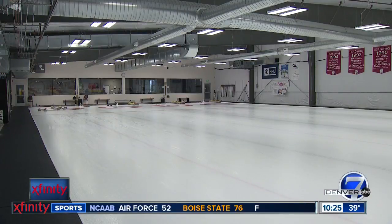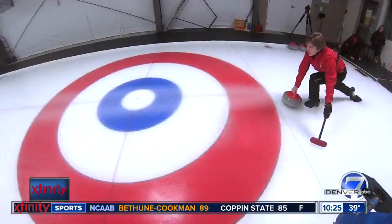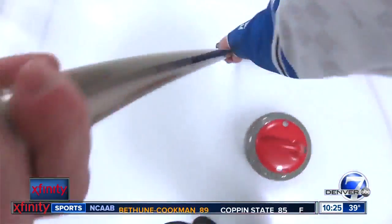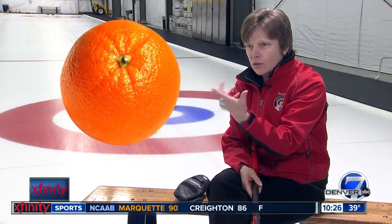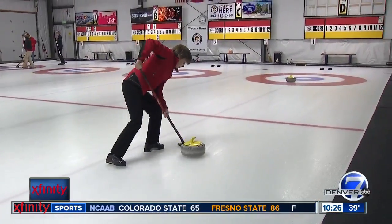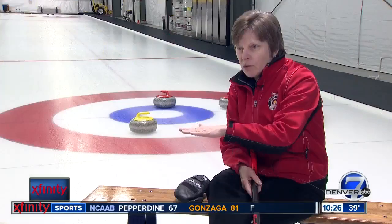One thing I can appreciate is how they keep their ice clean. But I found out pretty quickly there is a lot more purpose and skill behind it. It will make the rock go further. This ice is kind of like a navel orange — the outside skin is pebble on top, so the rock glides on that pebble and turns as it goes down. The art of sweeping is actually kind of melting that pebble in front of the rock.